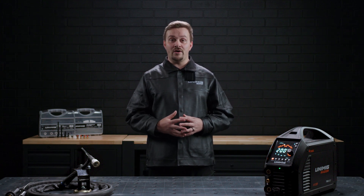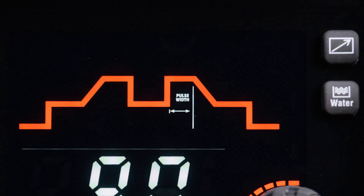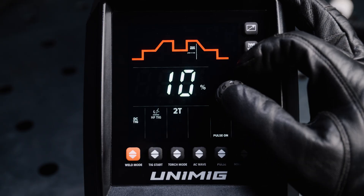When pulse hertz is set to 0.5 hertz, it will take 2 seconds to complete one full cycle. If it is set to 25 hertz, then the pulse cycle will be completed 25 times in 1 second. When pulse mode is on, you will have the option to select the pulse width, which determines how much of the pulse cycle is spent in the peak amps and can be adjusted from 10%, or almost no peak amps, up to 90%, or almost completely peak amps.